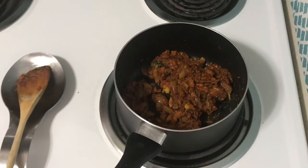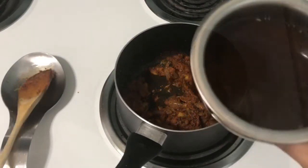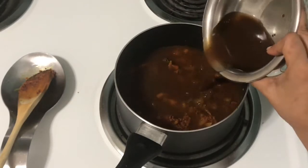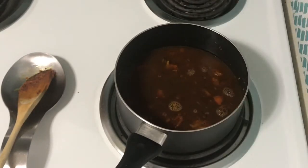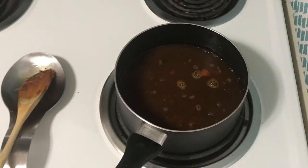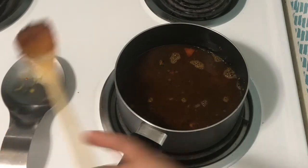I have a lemon-sized powder. I will mix it well — put it in a little bit.